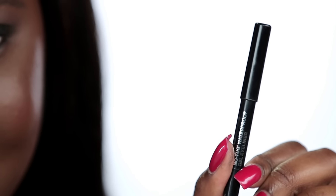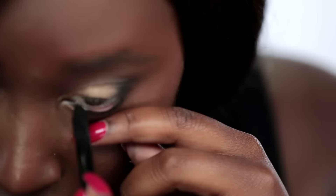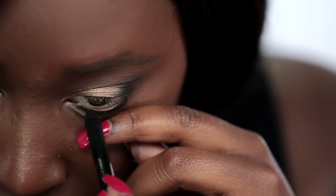I'm going back in with my It Cosmetics No Tug Gel Eyeliner. I love this stuff because if you're anything like me and your eyes water throughout the day, this stuff is going to stay put. So I'm applying that very gently in my waterline and slightly bringing it down towards the lower lash line.